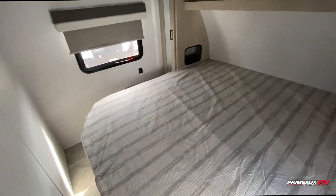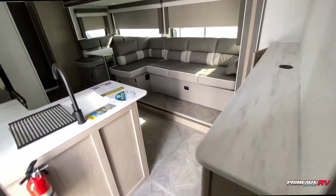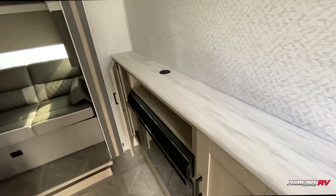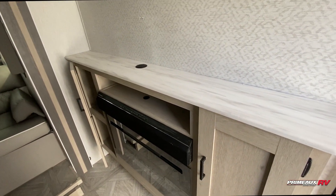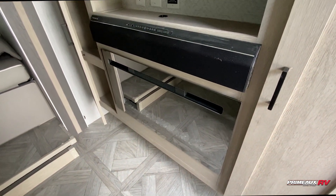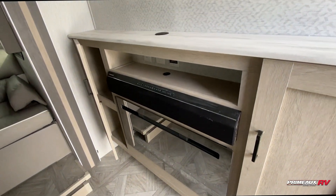You'll also have a bit of storage underneath your bed that you can access from the outside as well. Stepping out into your living area, we have your fireplace as well as your mantle and entertainment center. This is the new fireplace that comes in the 2023 models and has a nice mirror finish on it.